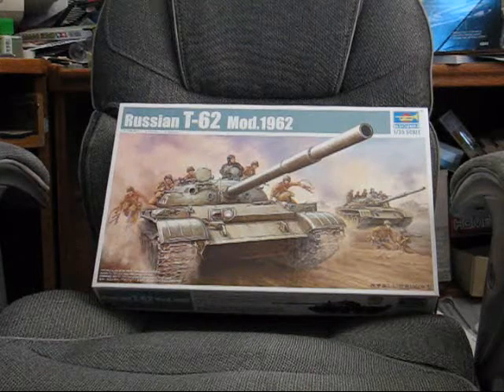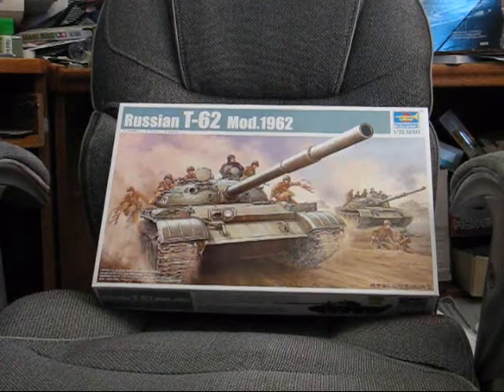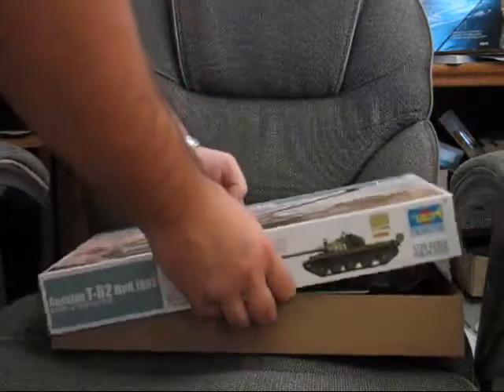So you could say this is video zero in that set. Let's open it up.